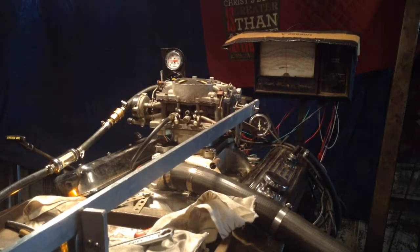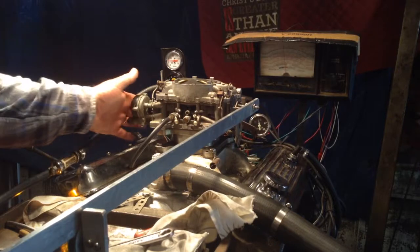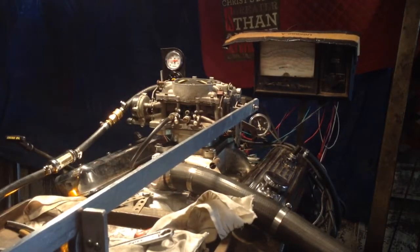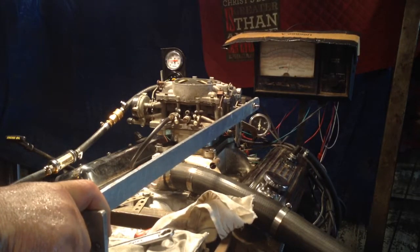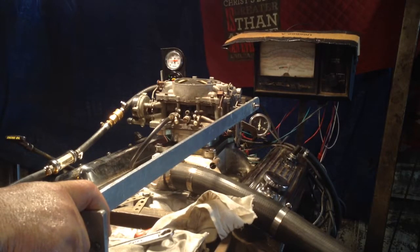Okay, here we go. I'm going to run it out of fuel, Roger, then I'm going to go for a restart. The carburetor runs real well — the mixtures are just perfect.